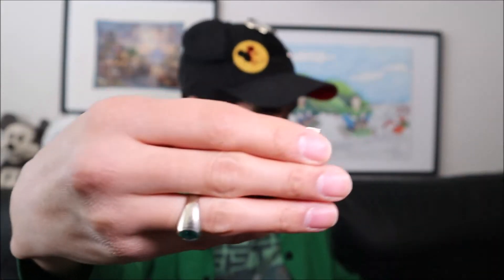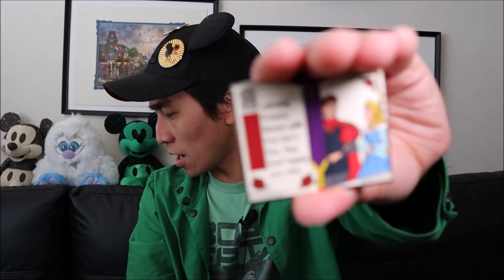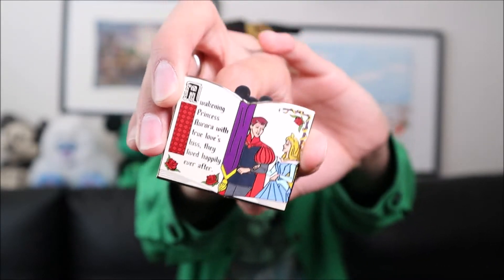Bag number five. This one was easy to pull out. We got another duplicate. This is my second duplicate of the last scene where they're about to live happily ever after — Prince Philip and Aurora are about to share their first dance. So a little update: we need three pins and we only have three pins left to unbox. The stress is real guys, the stress is real.